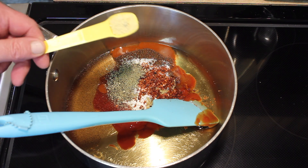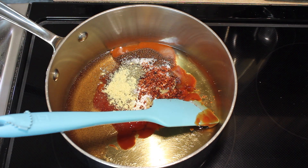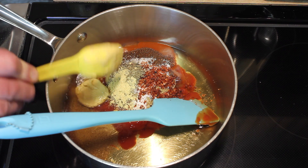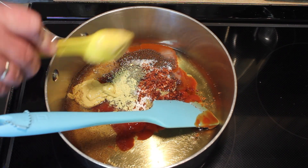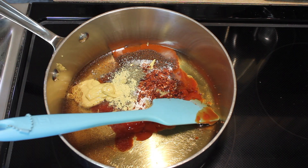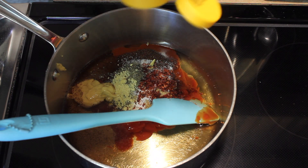Dry mustard, ½ teaspoon. 1 tablespoon of Dijon mustard — you can use yellow mustard, but the Dijon tastes much better in this, I think. That was a tablespoon of mustard and a tablespoon of honey.